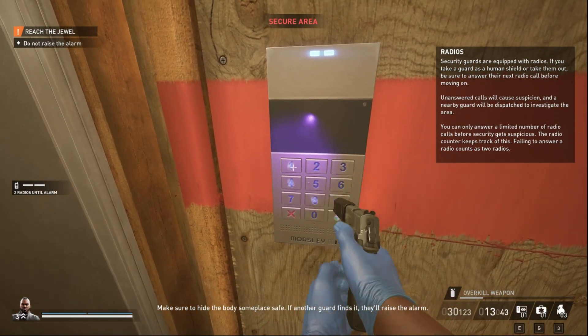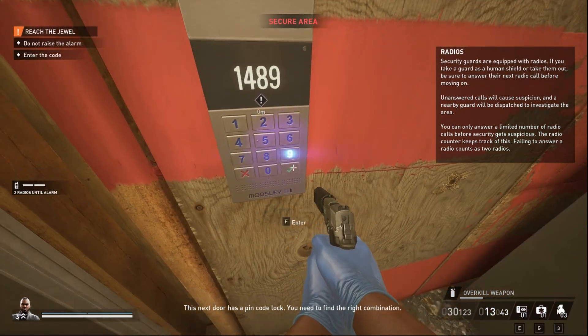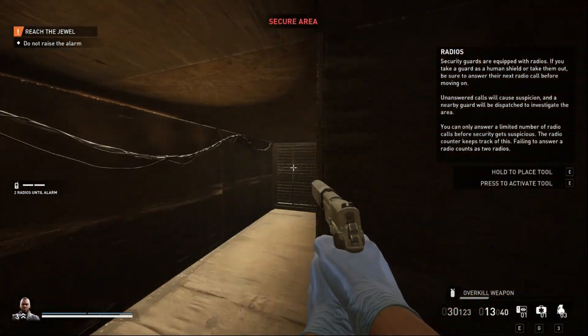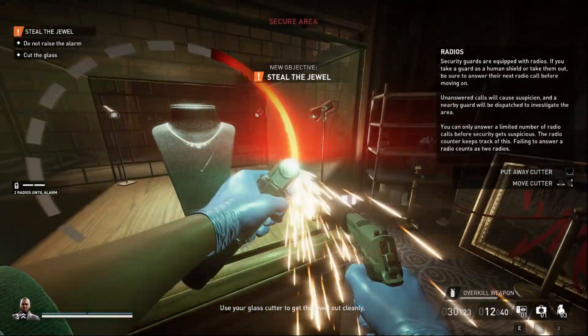If another guard finds the body, they'll raise the alarm. This next door has a PIN code lock — you need to find the right combination. Use your glass cutter to get the jewel out cleanly.